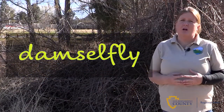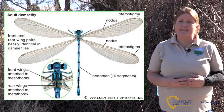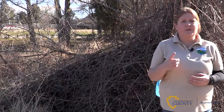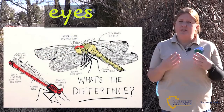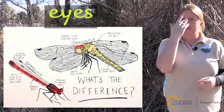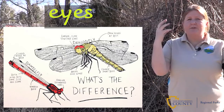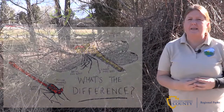A damselfly is similar to the more commonly known dragonfly. However, there are a couple of characteristics that will help you tell them apart. First one is their eyes. With a dragonfly, they have wide eyes that travel all the way around their head, connecting in the middle. With a damselfly, they actually have two separate eyes that sit on either side of their head.